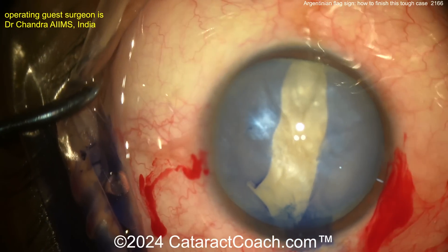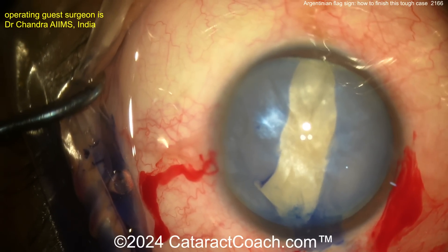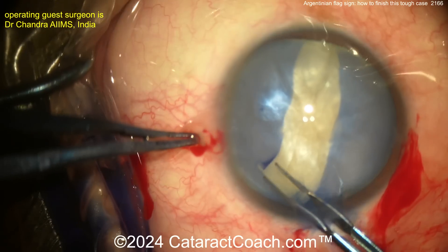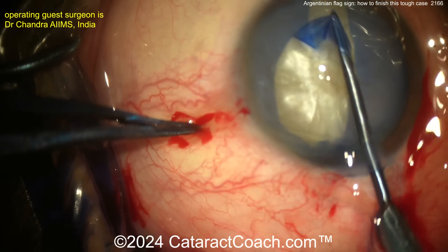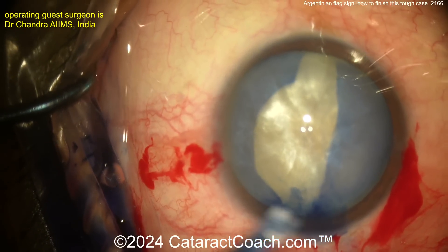What's the danger here? The danger is that tear — you think it stopped at the lens equator, you hope it stopped there. But it can zip all the way back to the posterior capsule. Now trying to get at least a half rhexis done on this side, maybe do the same on the other side, so you have a reasonable opening.